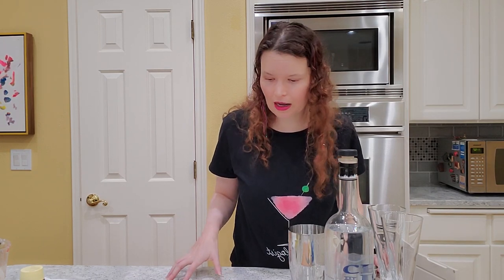Hi, welcome to Mistologist. Today what we're going to do is I want to show people that you can really have maybe four to five ingredients on hand and make a ton of different cocktails.